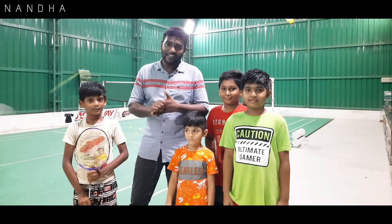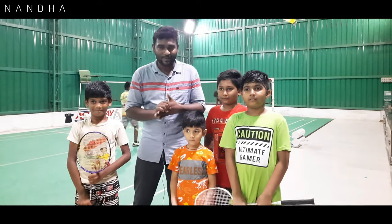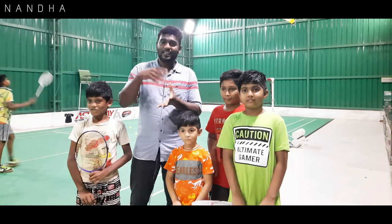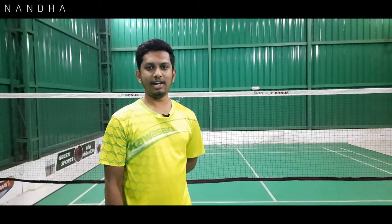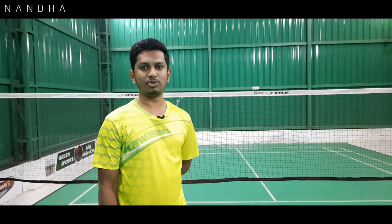Welcome back to the channel. I am here at the Green Sports Schedule Club. Hi, I am Sibbi, I am a badminton coach at the Green Sports Schedule Club.